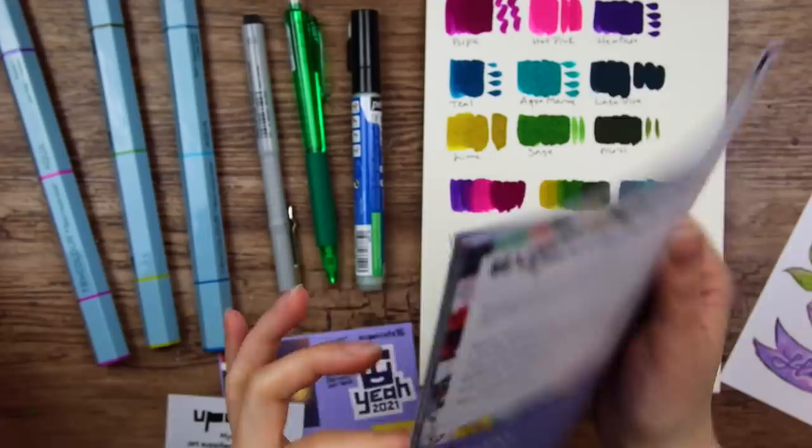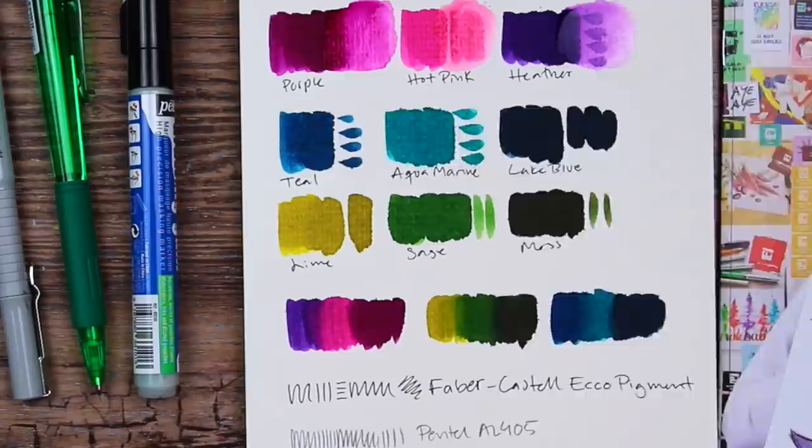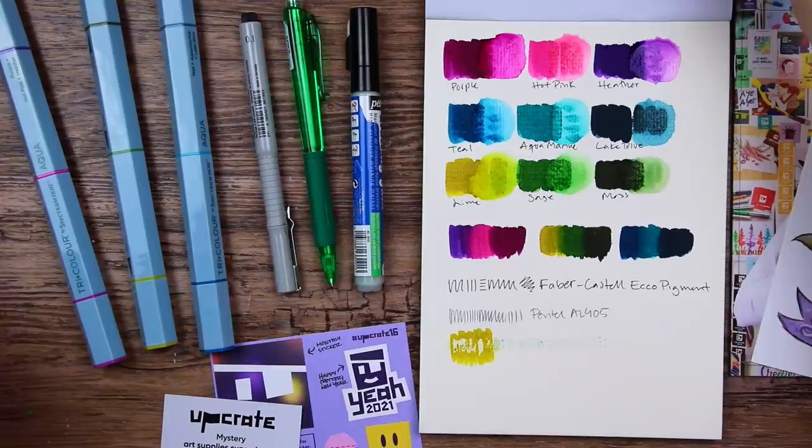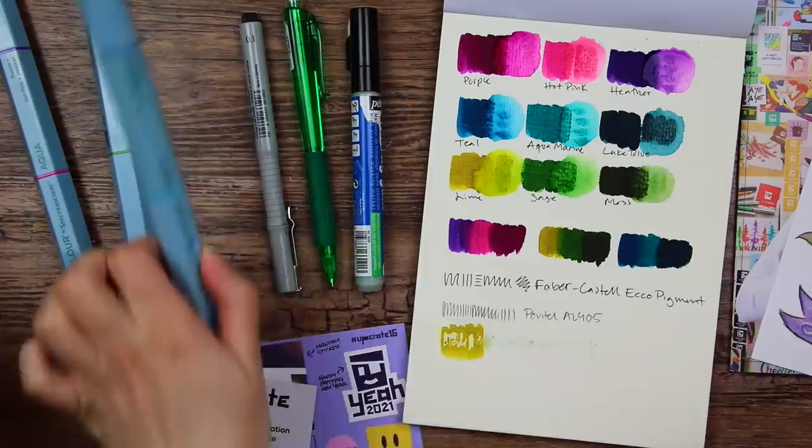Maybe I will just do something else. But before we start, I just want to see how these are with water. Oh, look at that — they are fairly soluble with water. What I think I'm gonna do is use one of these watercolor palettes, scribble on it, and then pick up the paint from the palette, like I usually do with watercolor pens. Let's paint something.